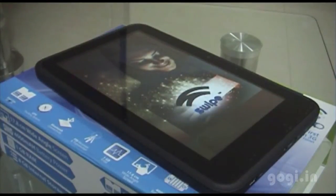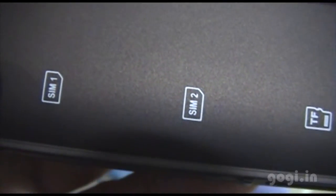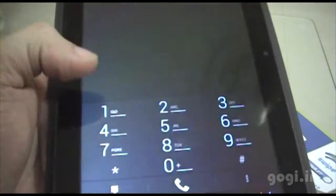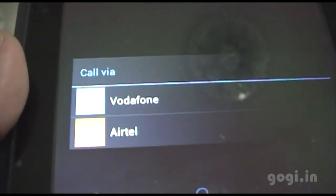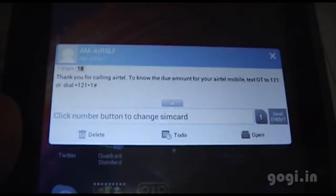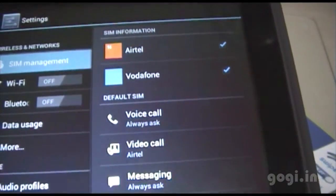I'm going to insert SIM 1 and SIM 2. You need to restart the system for the SIMs to get detected. Note that SIM 2 supports 3G. The SIMs are now detected. I'll try the phone dialer — when you dial you get an option to choose from either of the SIMs. I also received an SMS and this is how it looks. You can further set up the SIM information.